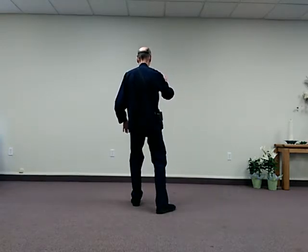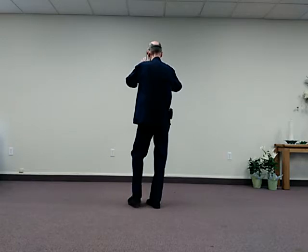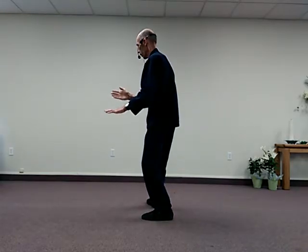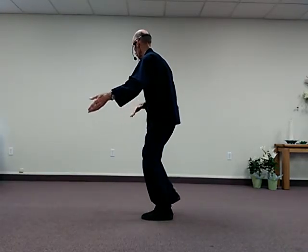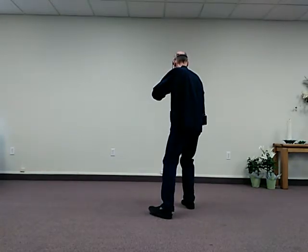Rise and Push. Weight is forward, drawing up the right foot, Rise, Step Back on the left foot, Roll Back. Draw the right foot in, Step Out, Rise, Sink and Turn — Brush into Right Knee.